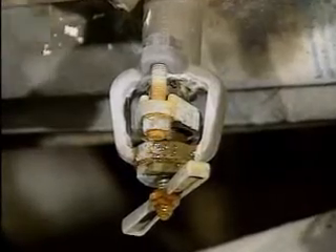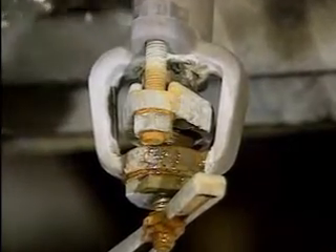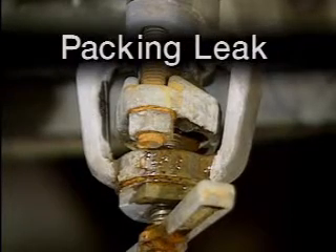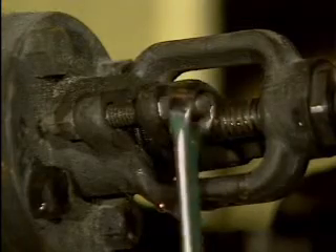If a valve's packing becomes worn or fails completely, fluid will leak out around the stem. This type of leak is commonly referred to as a packing leak. In most valves, the packing can be adjusted to stop minor packing leaks.